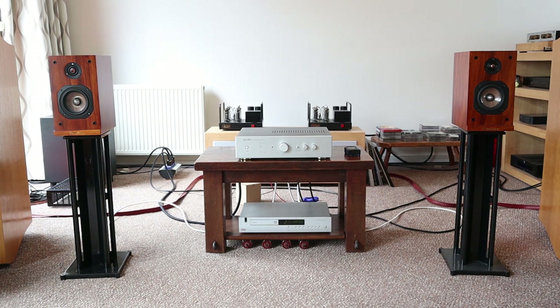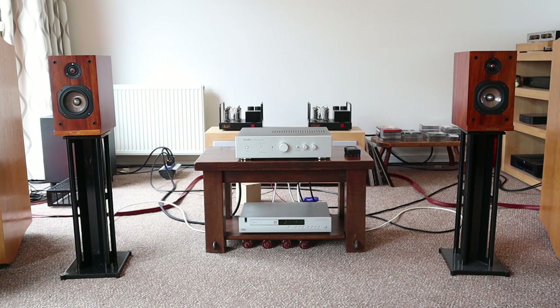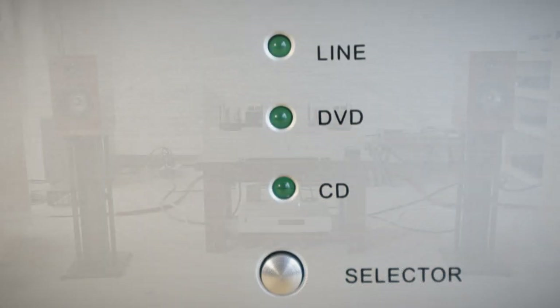Only if they can fire the guy that decided this amp needed fake plastic-looking gold feet. And my last gripe: the input is labelled "DVD"? Really?